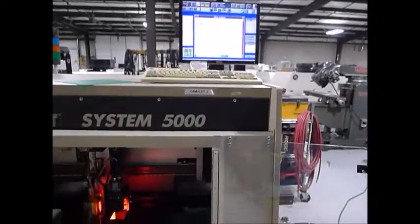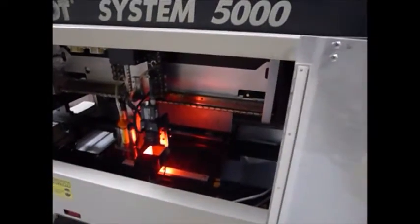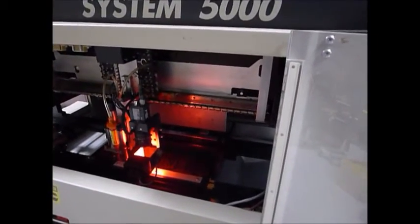First thing we're going to do is home the unit. I'm going to try to tape that as I start the home sequence.